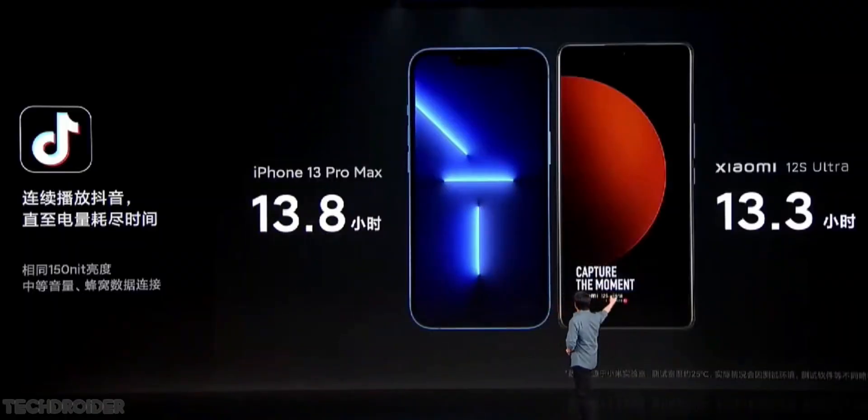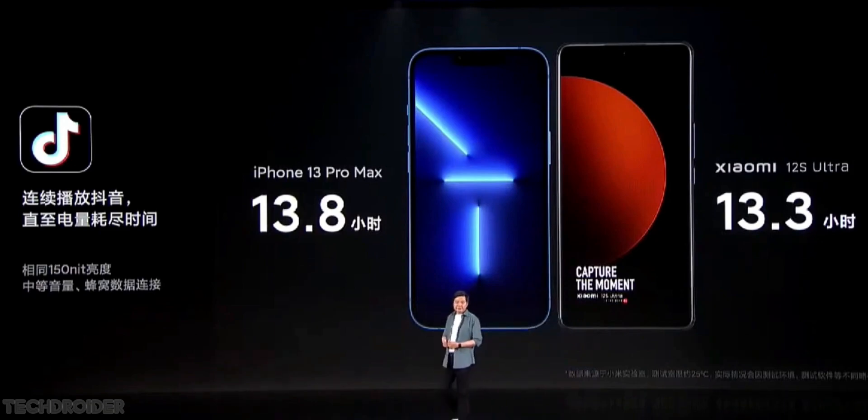Xiaomi has said that one day they will surpass Apple in terms of battery life, and I hope this is it. This could be the phone that sets new standards.